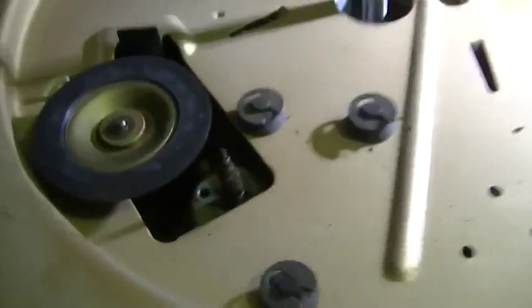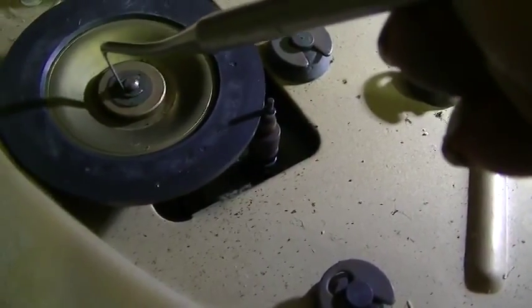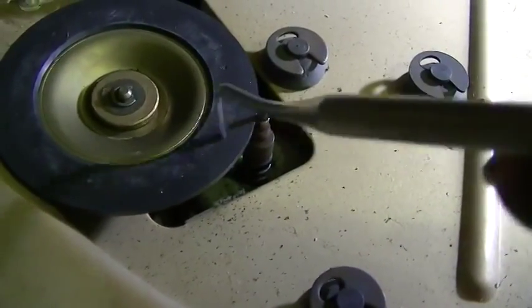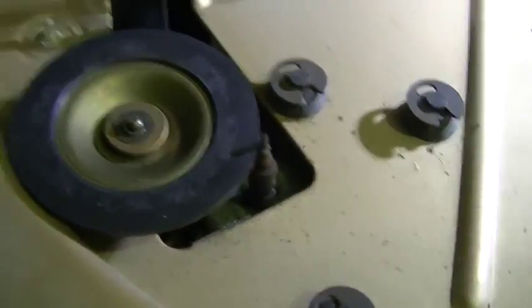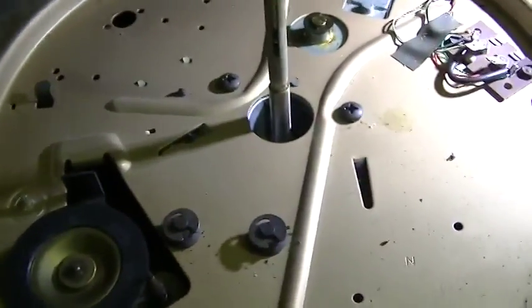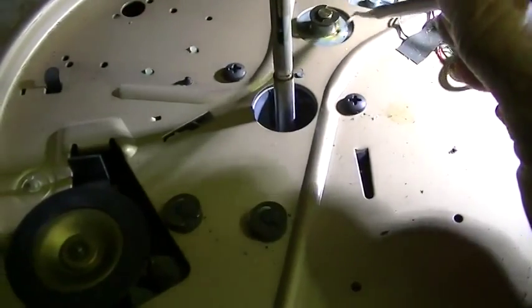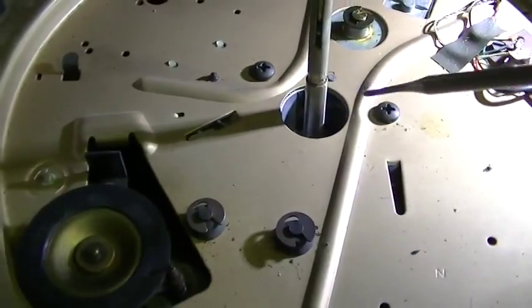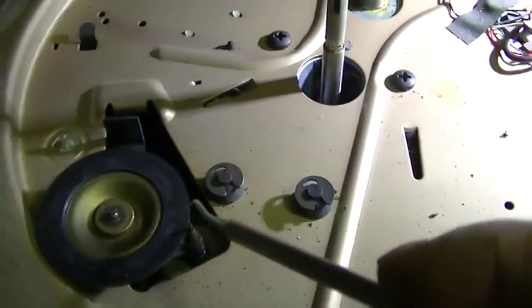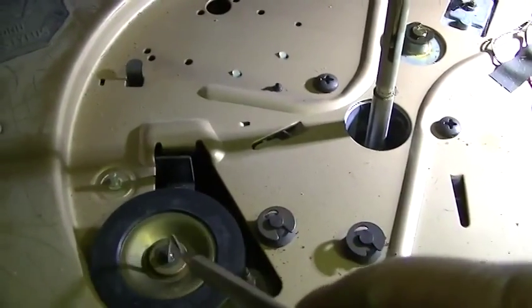The motor is running but this thing is so dry that it's not getting any traction. So let's try and clean and lubricate this thing a little bit. We've got all this dry grease here we need to clean up. What we'll do tonight is just try to get the platter turning again.